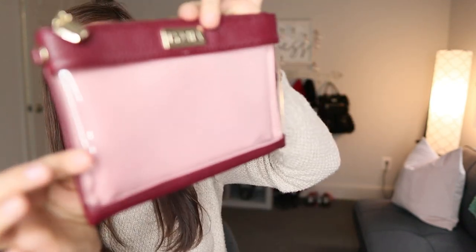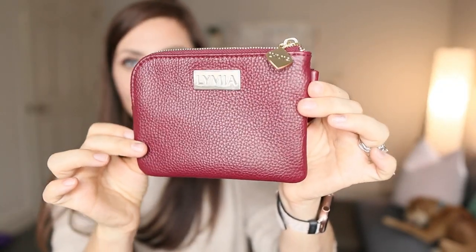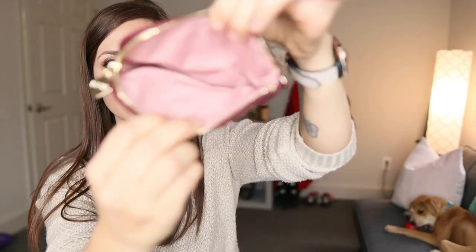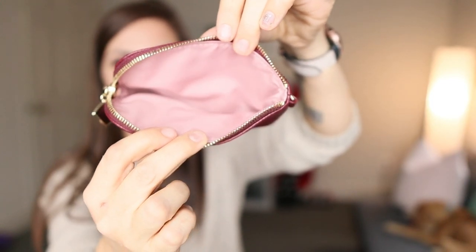Here's the medium piece of I'm Moody — you can really see that new d-ring here. And here's the small piece; let's open it up so you can check out that interior lining. I just love it.